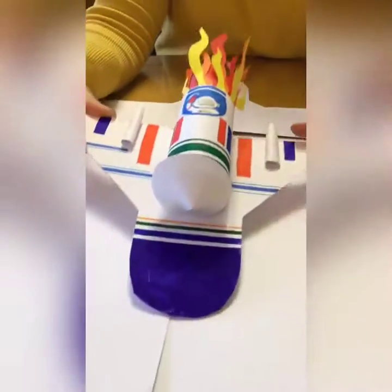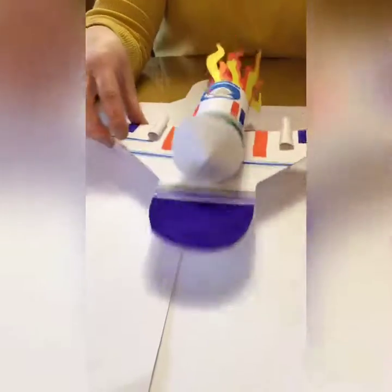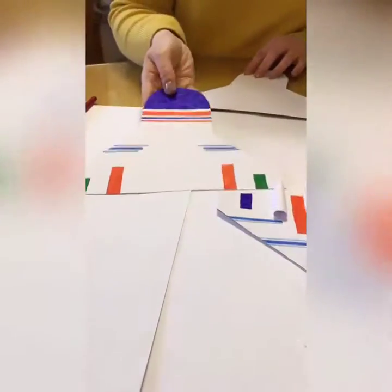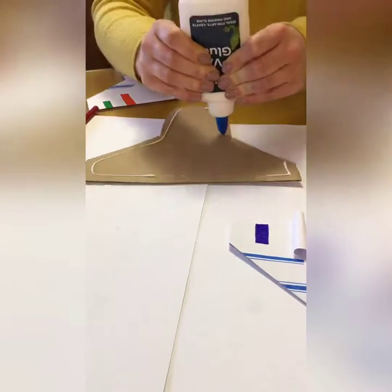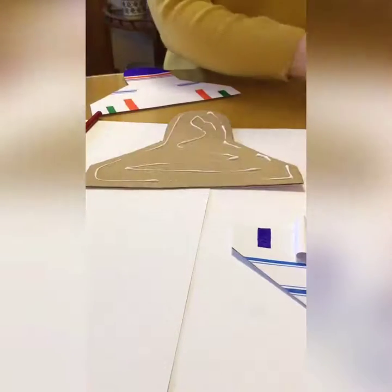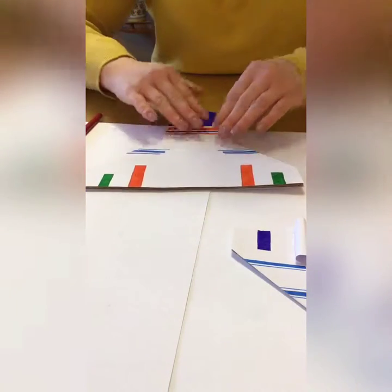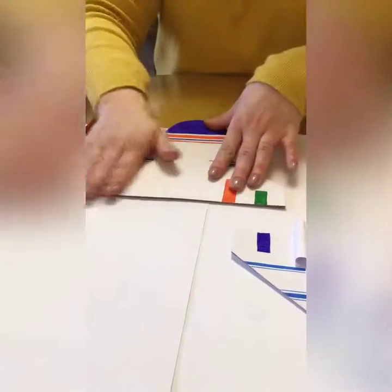The next thing you're going to do is decorate it. I've decorated mine with different lines, stripes, and shapes. You can do stars or whatever way you want to decorate it. Then we're going to stick that on with a little bit of glue — PVA glue or whatever glue you have. That's going to be the base of our space shuttle, so we'll leave that aside.